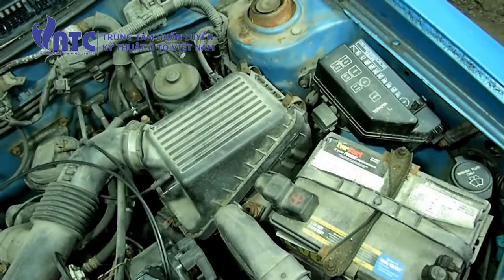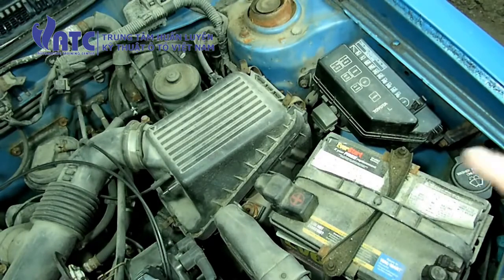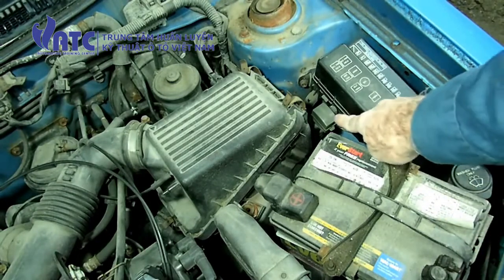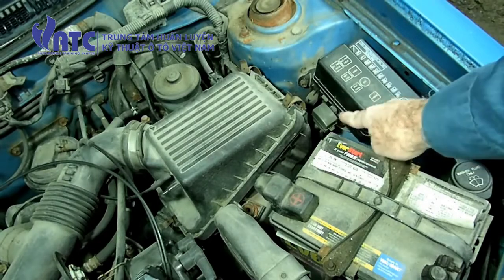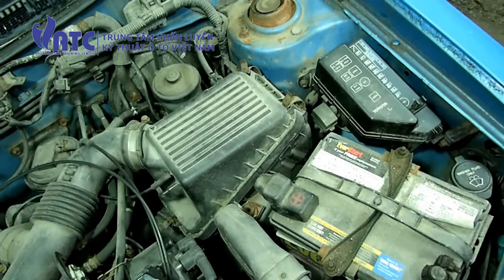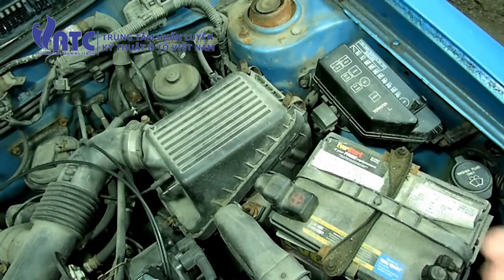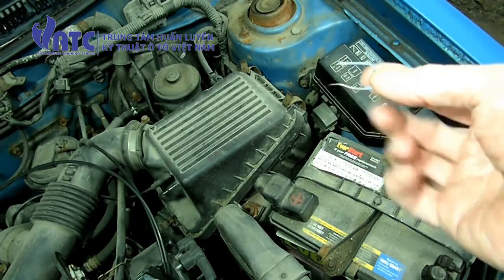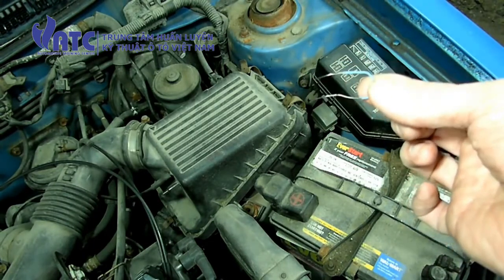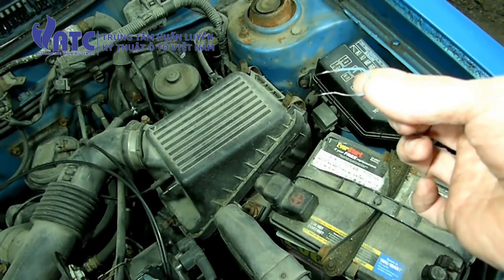The next thing we need to do is find the diagnostic connector. It's located right here, right next to the fuse panel. It has a little cover on it that says 'diagnostic.' We're going to open that cover and take a paper clip and jump the terminals in there to put it into diagnostic mode.